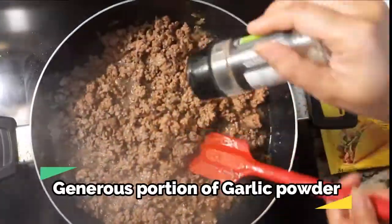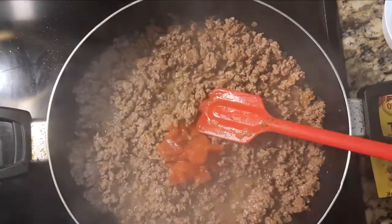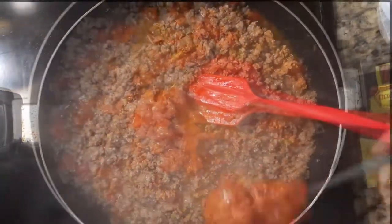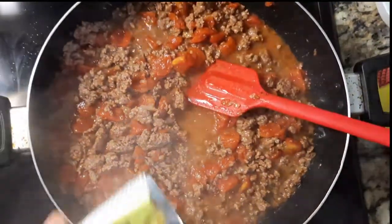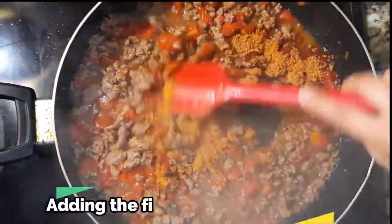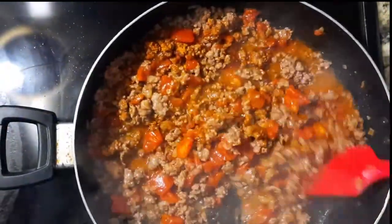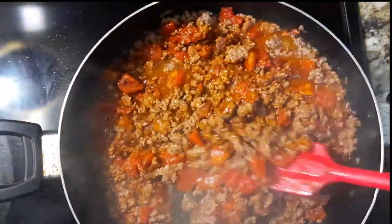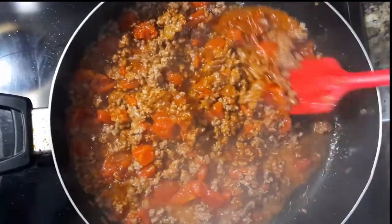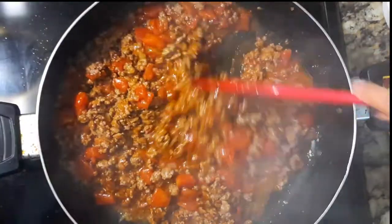I'm going to add some garlic powder. You can also add a small amount of sauce, and some more seasoning. Let it cook well.